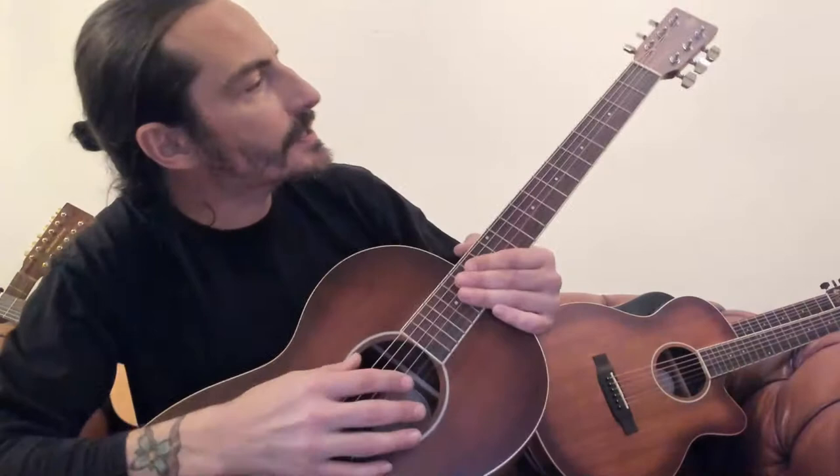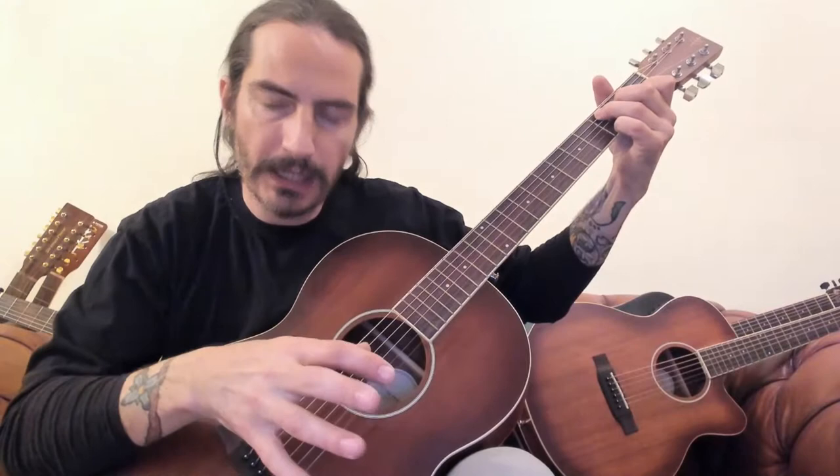Now this guitar is cute — it's a parlour guitar. I don't know why they call it parlour. I imagine it was from the olden times when someone was sitting in the parlour, like a performance room or something. This is more the shape of an acoustic guitar how they were a hundred years ago.